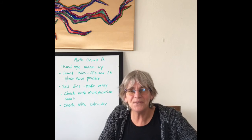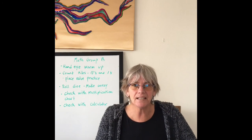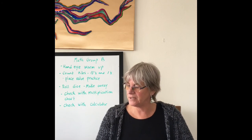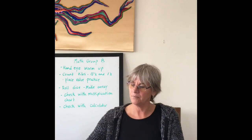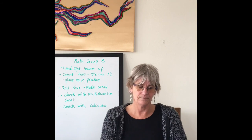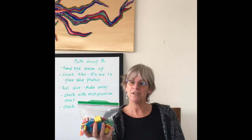Hello and welcome to our first math lesson for group B. Here are the things you're going to need to get out of your red math folder: your multiplication chart, your grid, a calculator, dice, and your rainbow tiles.